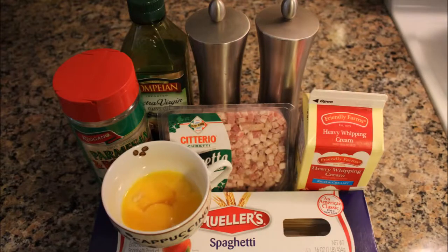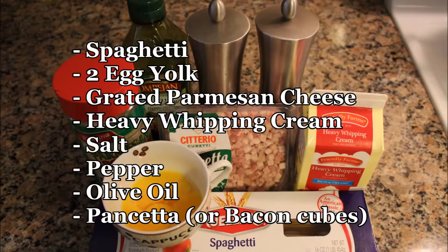For spaghetti carbonara you only need spaghetti, 2 egg yolks, grated parmesan cheese, heavy whipping cream, salt, pepper, olive oil and pancetta, or if you don't have pancetta, bacon cubes.